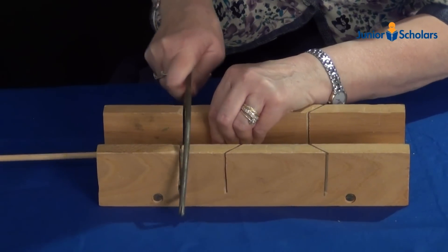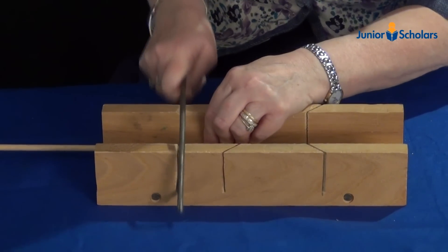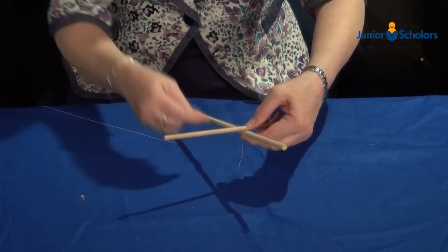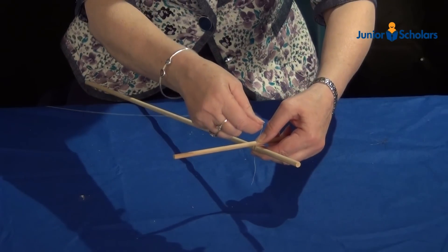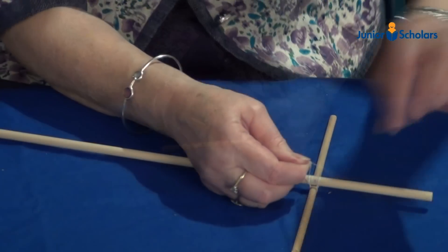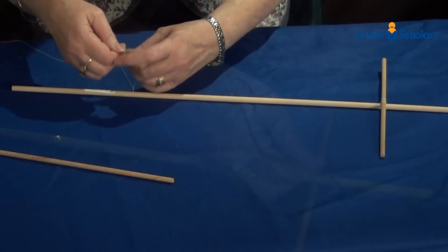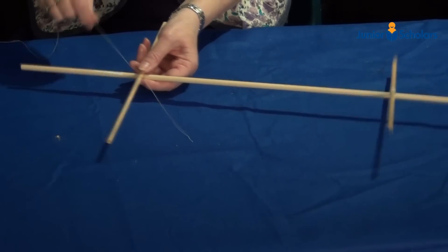Using a hacksaw, cut two pieces of dowling 23cm long like this. Using the 60cm dowling rod as a mast, lash the 23cm dowling to the mast 11cm from the top of the mast like this. Lash the other dowling rod to the mast 46cm from the top of the mast.